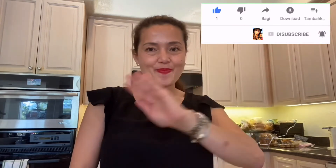Guys, I hope you enjoy watching my own version of calderita. If you like this video, please give me a thumbs up. You can also share it with your friends. It's so good. Don't forget to subscribe. See you next time, bye!